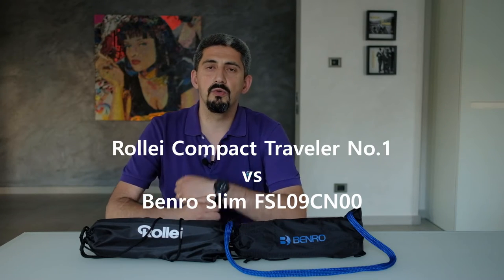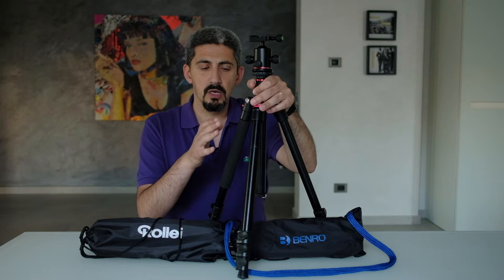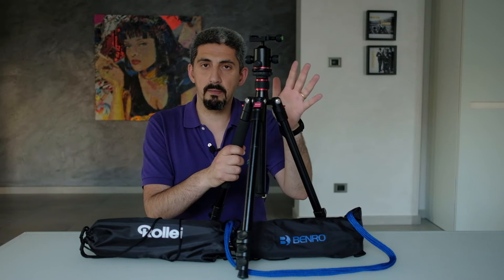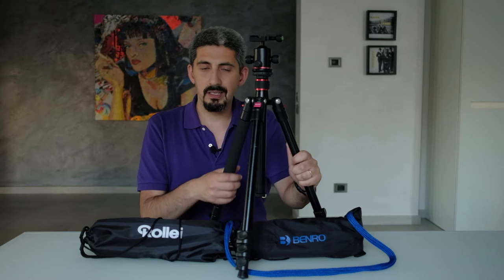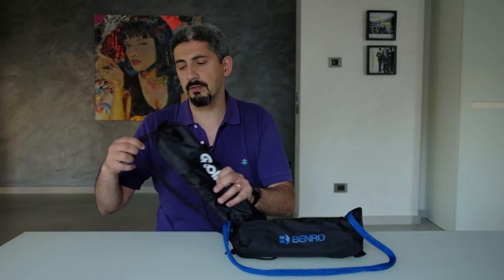We're here today to take a look at two super compact, super lightweight carbon fiber travel tripods that I recently bought because I wanted something smaller compared to the tripod I usually use, which is a fairly cheap but substantial Neewer aluminum tripod. It's not super lightweight and not super compact — I wanted something more travel-friendly and lightweight. That's where these two tripods come in.